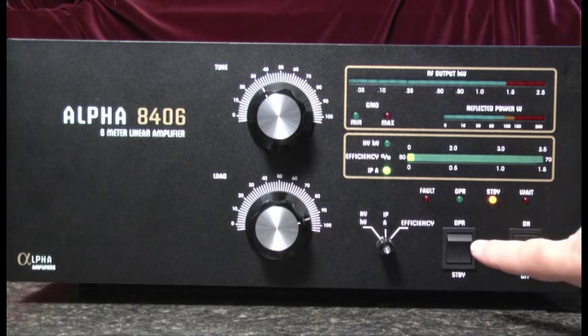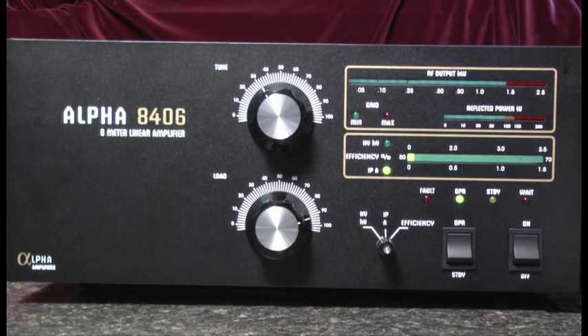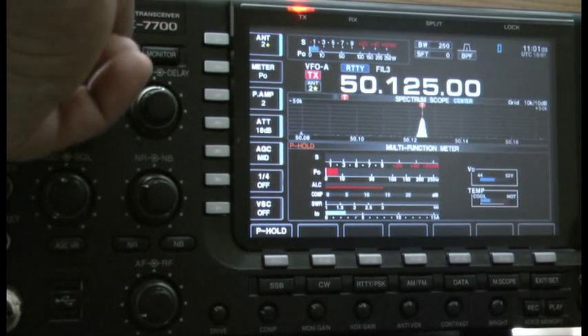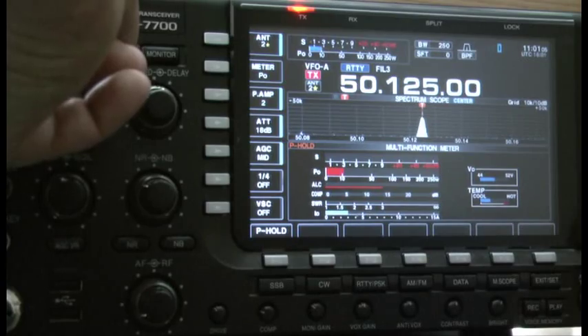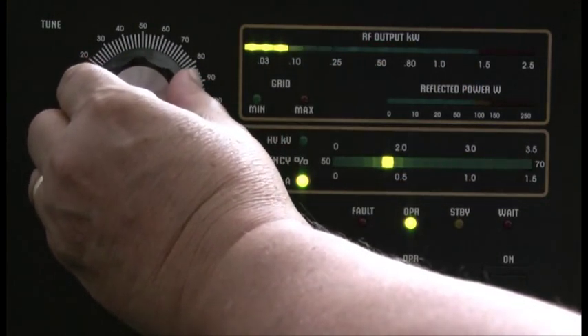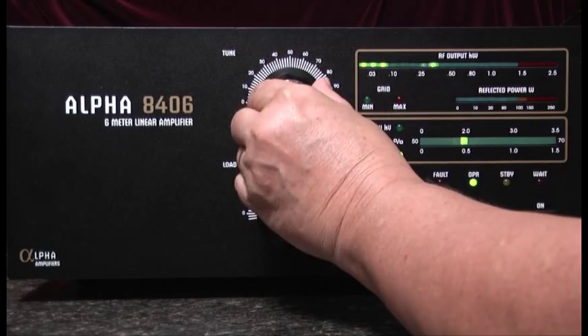First of all, we'll place the amplifier in the operate position, and next we'll apply a small amount of drive from the exciter, usually in the range of 5 to 10 watts. We'll see an RF output, and our first task is to peak that by tuning the tune position.